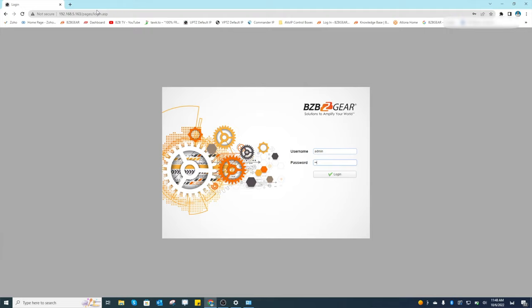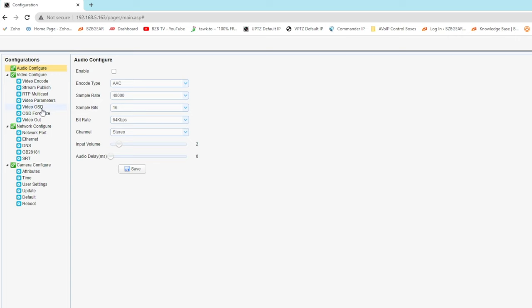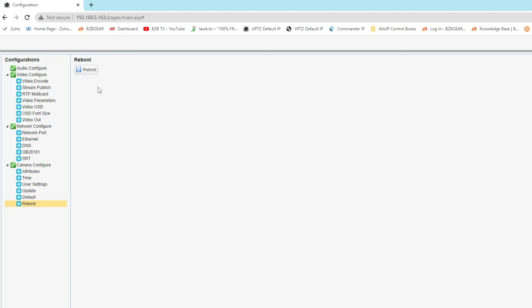We're now in the UPDZ camera web interface. Go to Configuration, and on the left under Network Configure, click Ethernet. The default IP is shown there and the gateway is blank. I'll change it to match our local network: 192.168.40.161 for the IP address and 192.168.40.1 for the default gateway. Hit Save, then click Reboot in the bottom left and confirm — the camera will do a self-check restart.